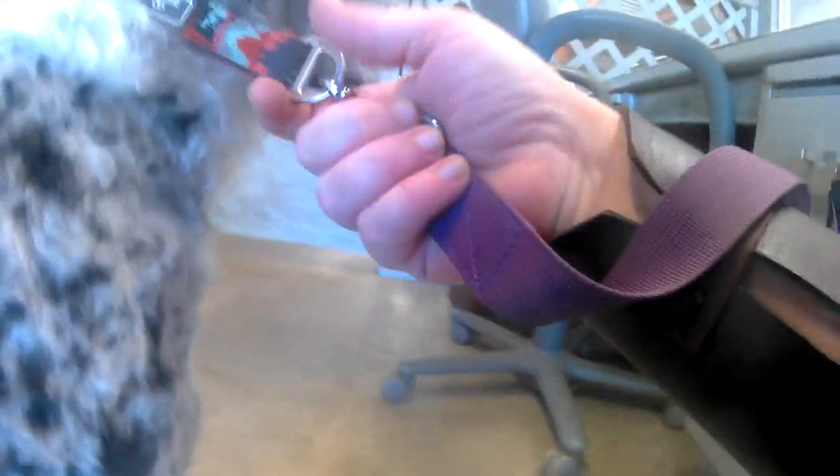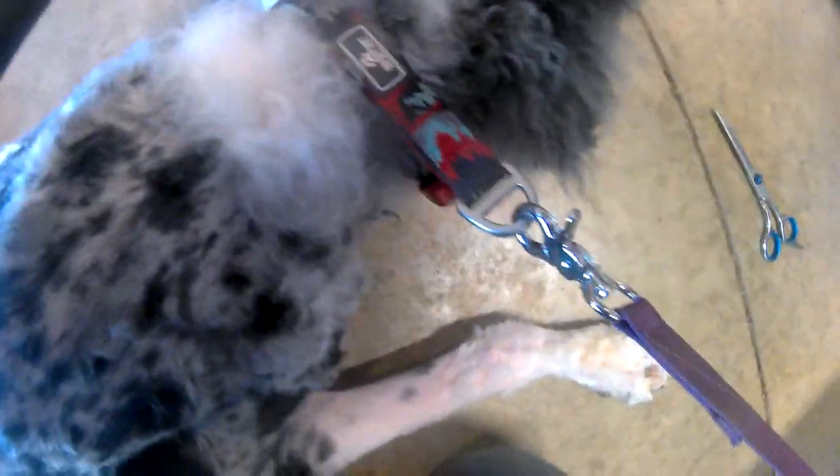Unfortunately, the heat had overpowered both my phone and my stationary camera, so the action camera on my chest was the only one working. The camera placement was not ideal for actually showing what I am doing. Mostly you are just seeing snippets of trying to trim her beard, mustache, and around her eyes.